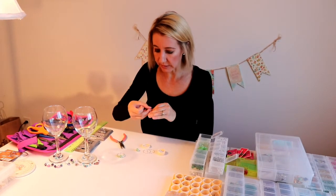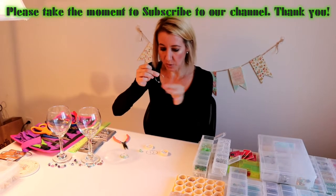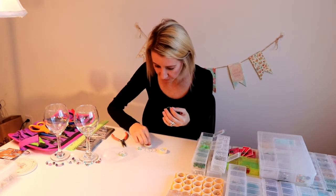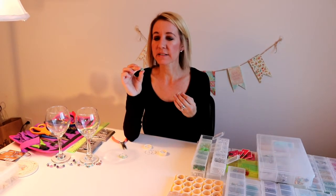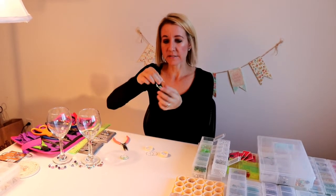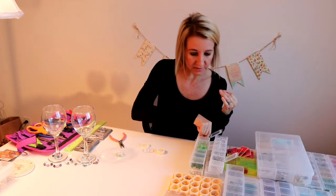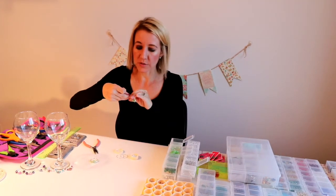I've selected some pretty little ivory beads — they almost look like little pearlescent beads — and I'm going to put two on first. Then I have these pretty little green oblong beads, putting one on next. I'll put another pearlescent bead in between, then these really cool beads with a silver netting around them as the main focus of the wine tag. Then another pearlescent bead, and I'll repeat on the other side with another oblong light green and finish with two pearlescent beads.